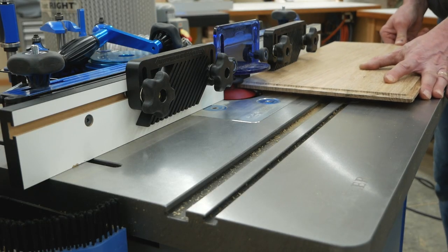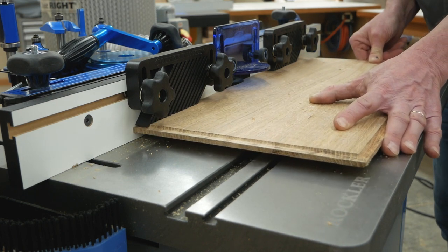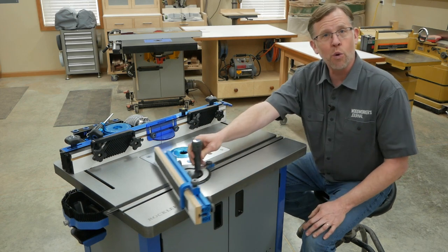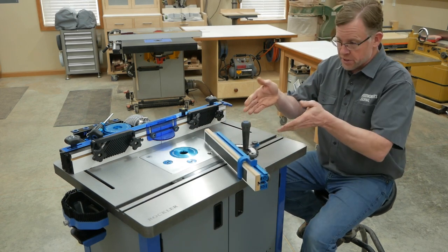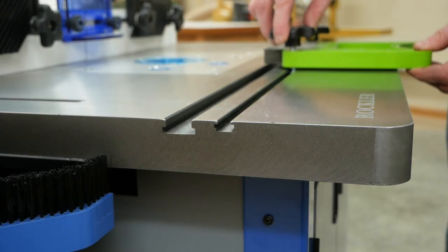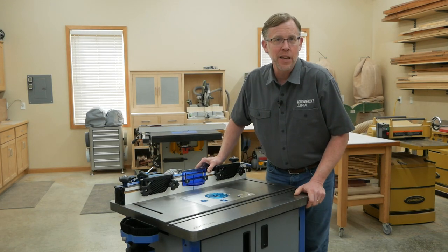This router table top will help you get the smoothest possible cuts from your big panel raisers and other large, heavy router bits. The table has a 3/8 inch by 3/4 inch miter slot for use with standard miter gauges, and it has a T-track for mounting feather boards and other accessories that use T-bolts. There's a lot to love about this table, but let's keep moving.